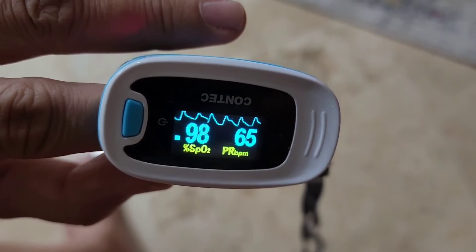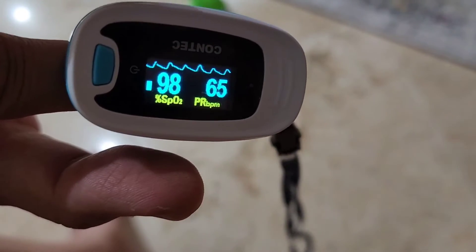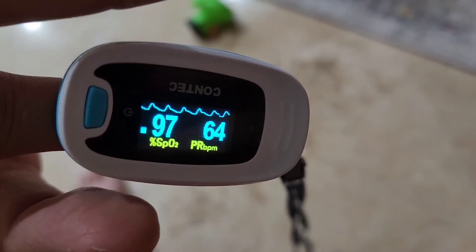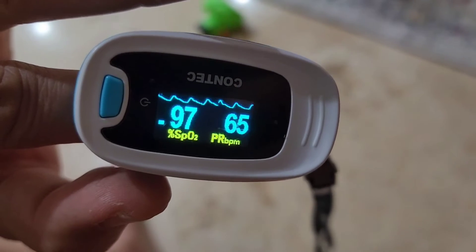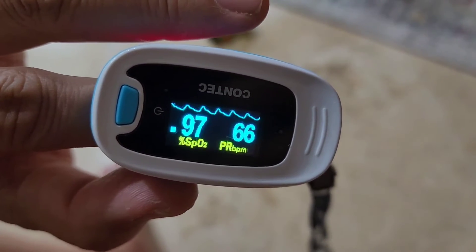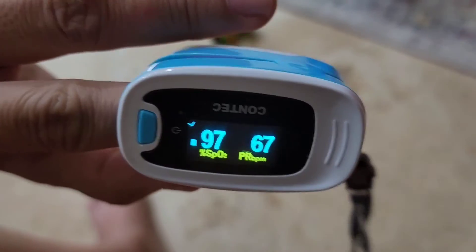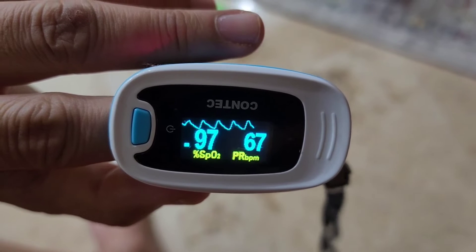From what I've seen here, you can see the SpO2, which is oxygen levels, and over here your heart rate. Up on top it's got a little graph that can show what they call sinus rhythm — your heart rate and whether it's consistent beats. I'm going to show you a video clip from when I was in AFib so you can tell the difference.